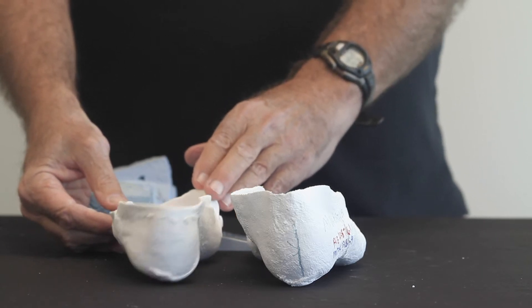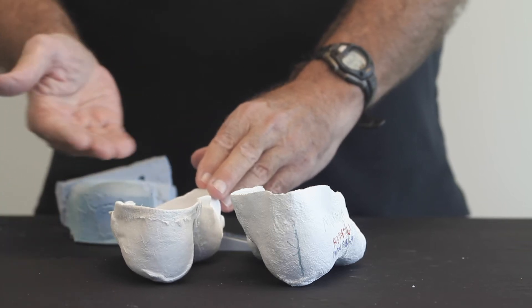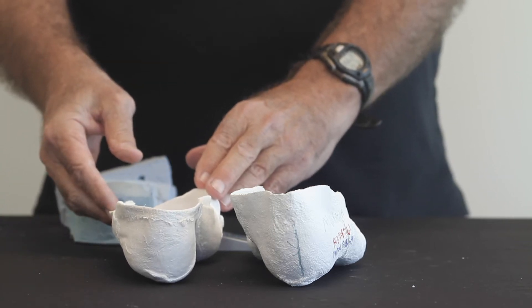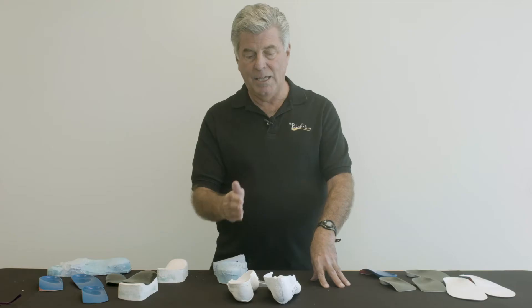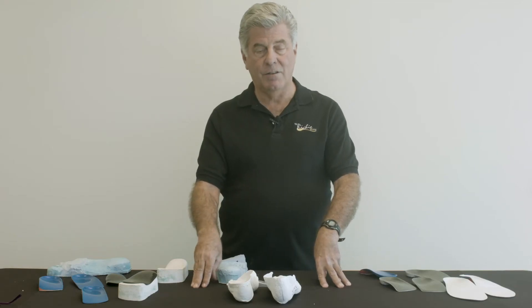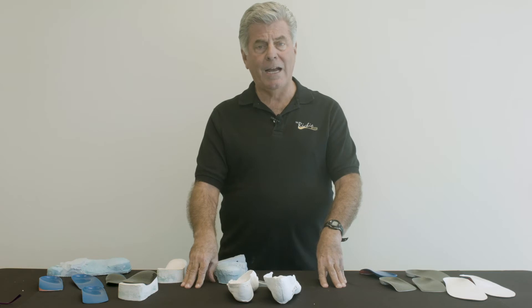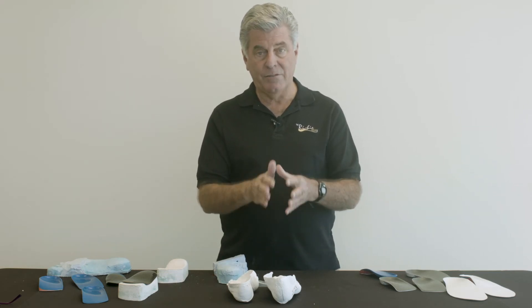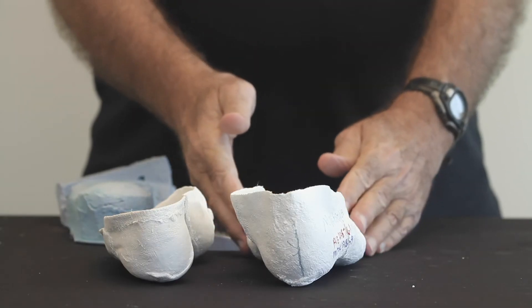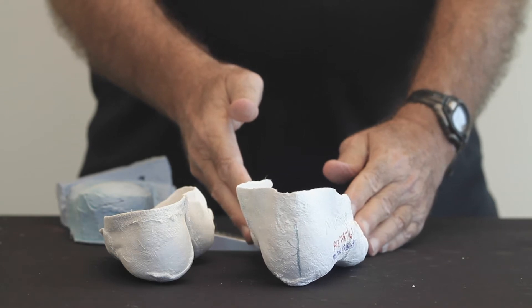So when their heel is perpendicular, there is a deformity where the forefoot is everted to the rear foot. And when we let the cast drop to the surface, the heel appears inverted to that exact amount of deformity. The lab can actually correct this deformity and balance the cast and the foot orthotic so that the heel is now perpendicular to the supportive surface.